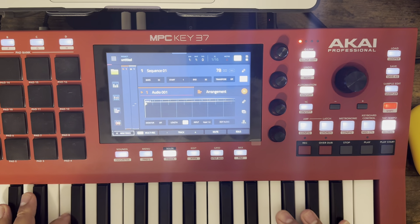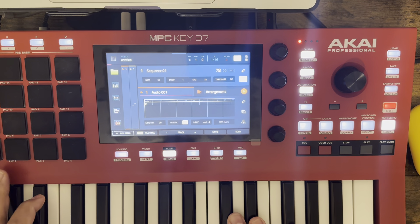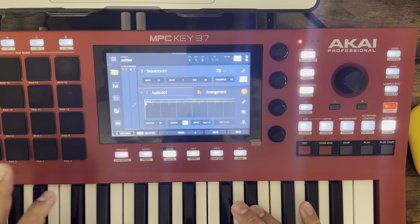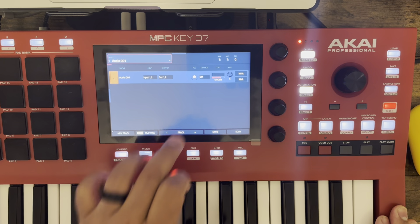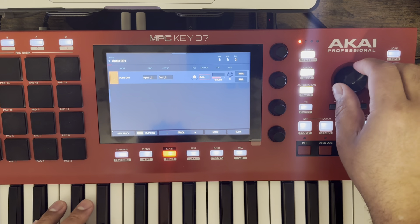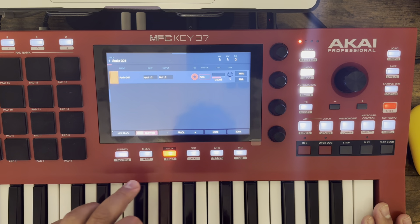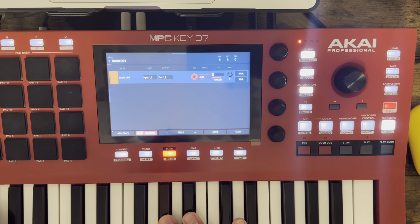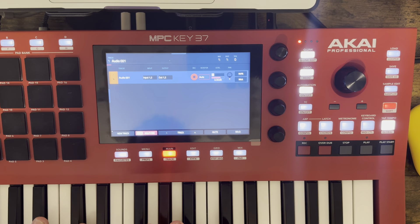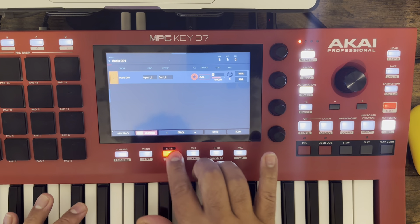Just to show that it works, I'm going to turn my speaker on. It's playing but you don't hear it yet — that could be because I didn't arm the track. I didn't set the monitor on, so I'm going to set the monitor to auto. Multi-track record — got to arm it. Beautiful, so I can go to any screen now.